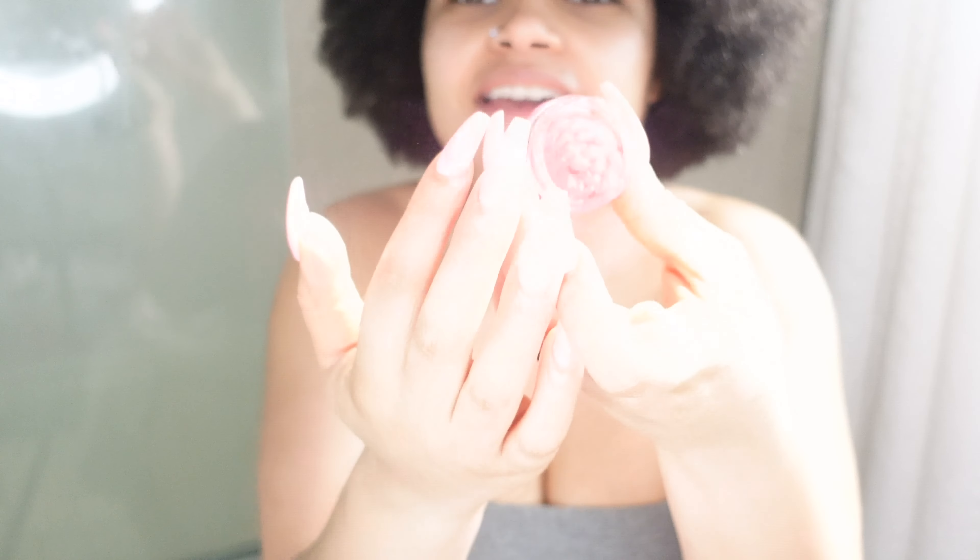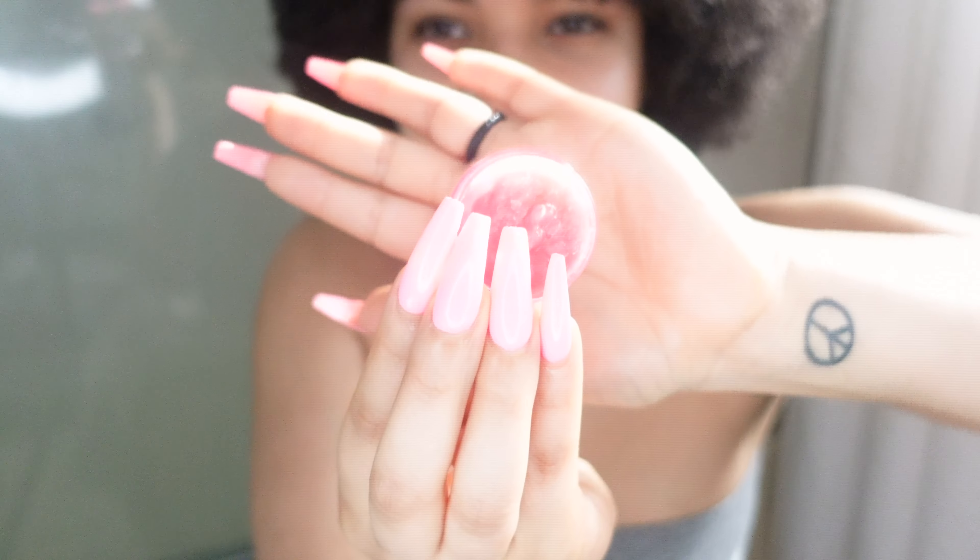The last thing I have to try is this Watermelon Lip Scrub, which I already told you smells so good, so I'm really excited. My hands are so moisturized I can't even open it. Okay, I finally got it open! It perfectly matches my nails — I hope you can see this. Look how cute it is!